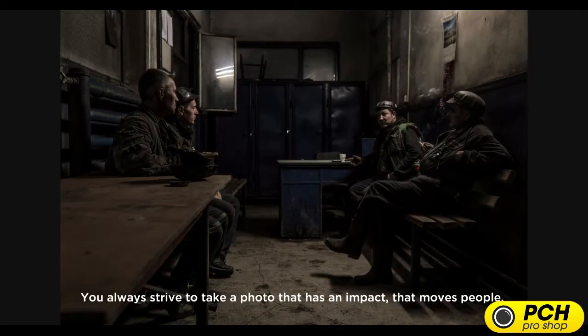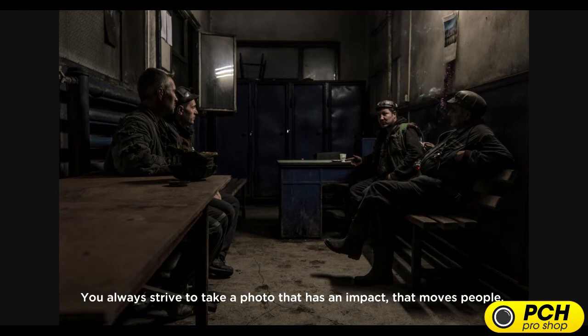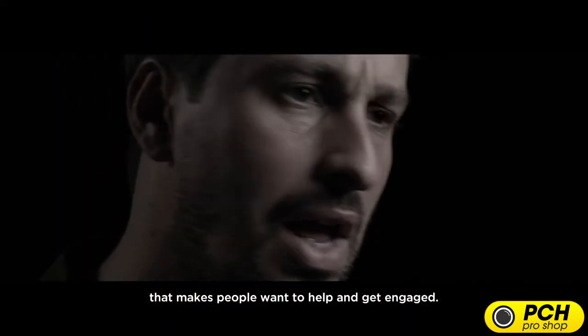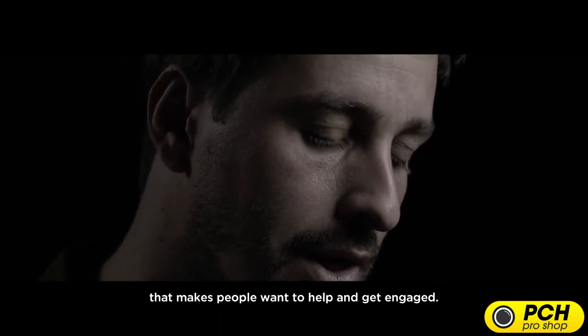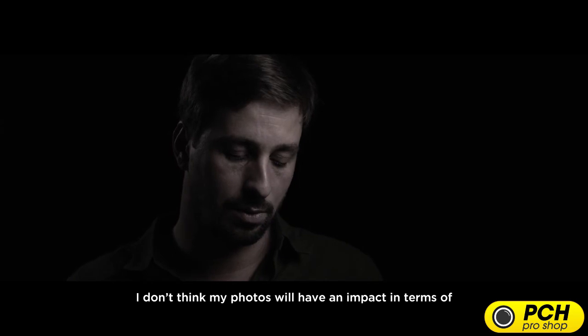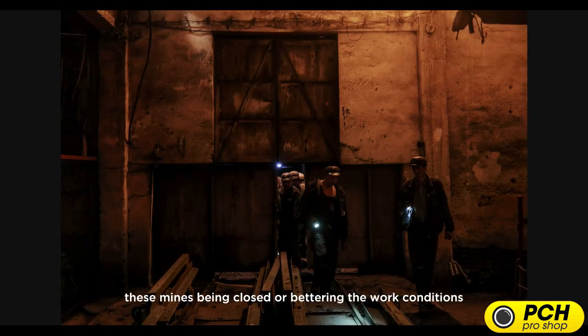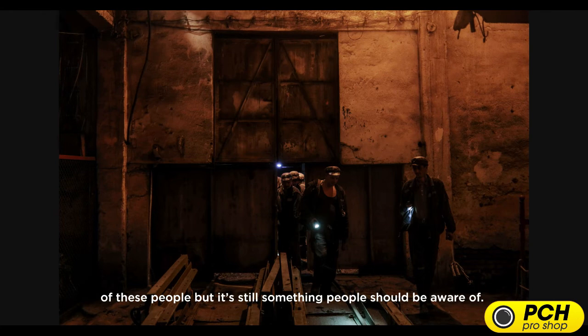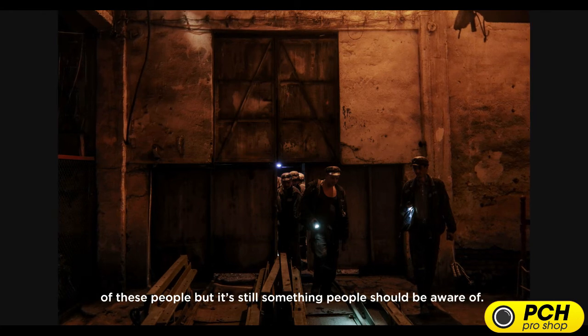You always strive to take a photo that has an impact, that moves people, that makes people want to help and get engaged. I don't think my photos will have an impact in terms of these mines being closed or bettering the work conditions of these people, but it's still something people should be aware of.